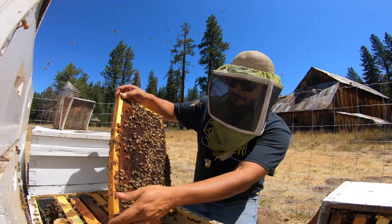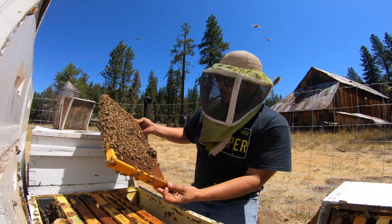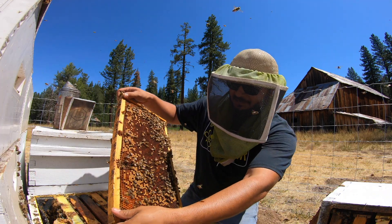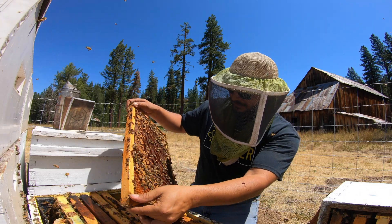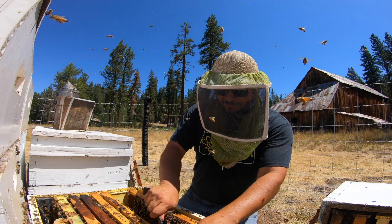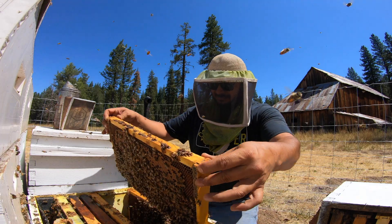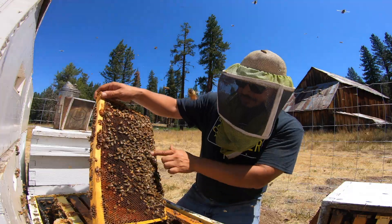All laid out with larvae. Let's see if we can find her — plenty of pollen, outstanding, look at all that. Let's put this aside — spotted her! There she is, look at that beauty.